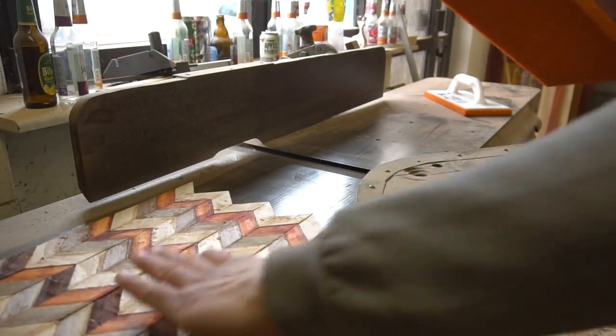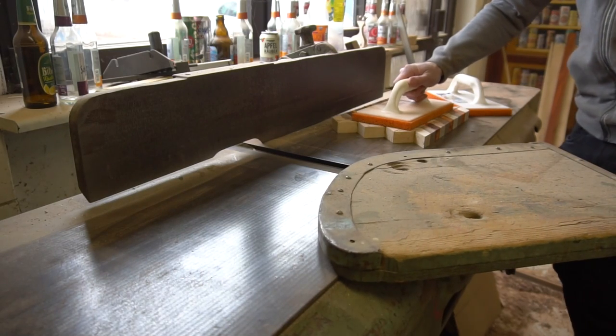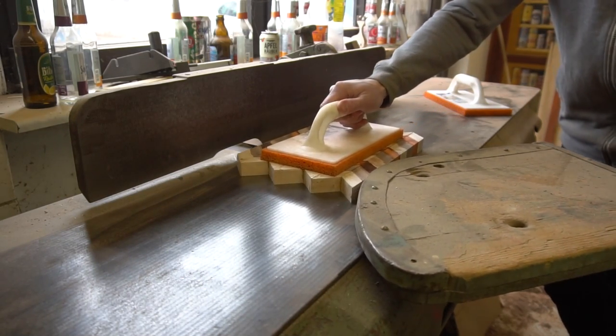Next day, only a few things were left to do on my agenda. Let's get rid of all rough faces by jointing one side and then planing the opposite of each cutting board.